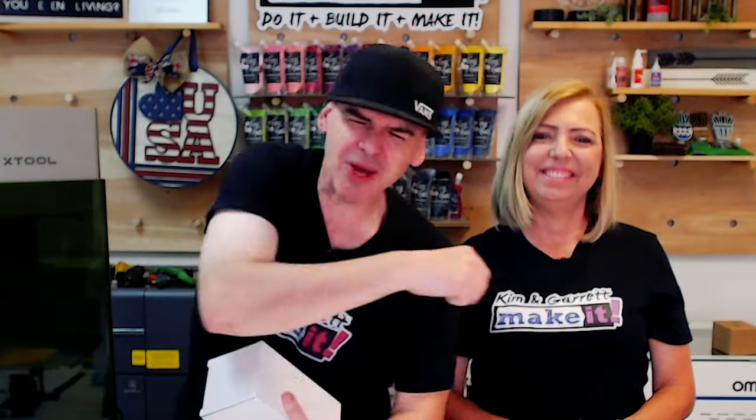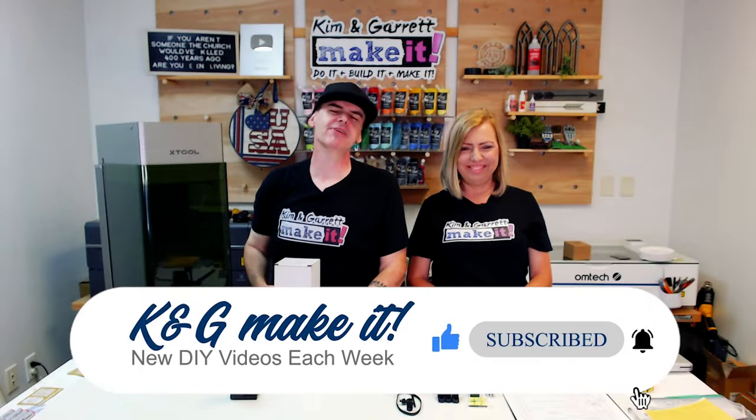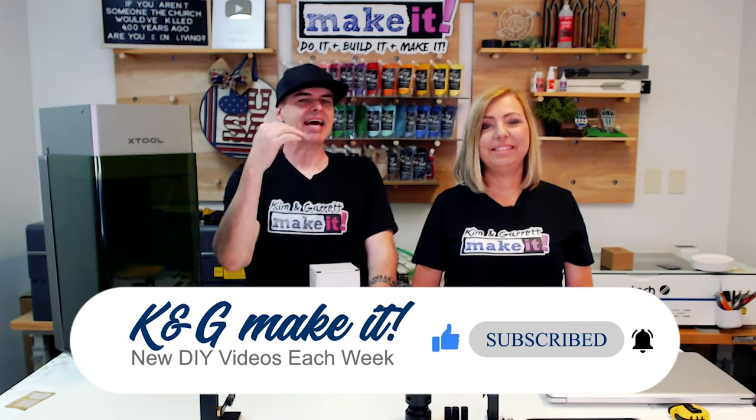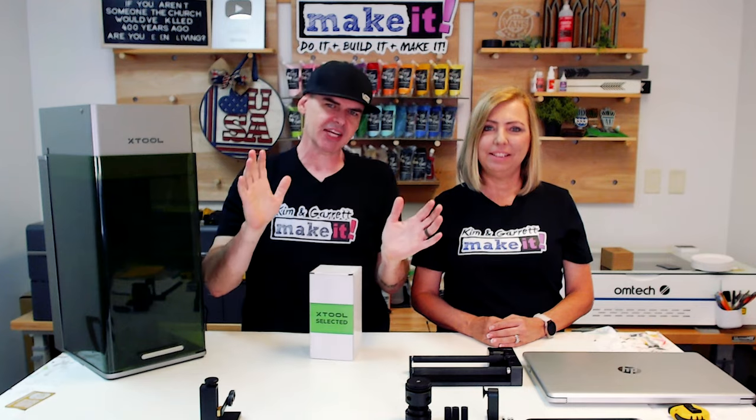What is up? Welcome back. Do you like to do it, build it, make it? So do we. We have new videos each week. Last week we talked all about how to get some B2B sales, corporate gifts, some tchotchkes.